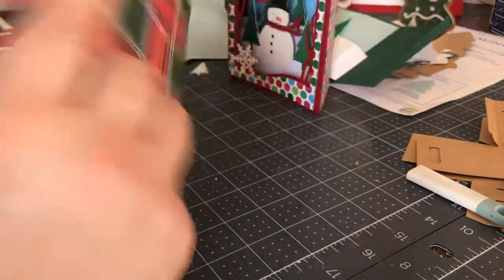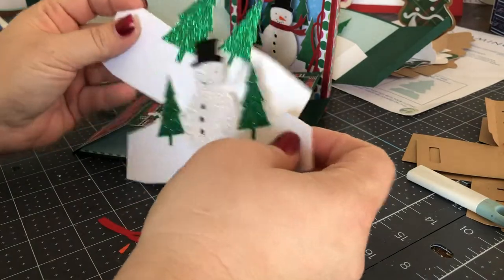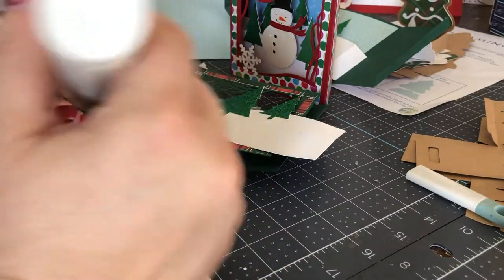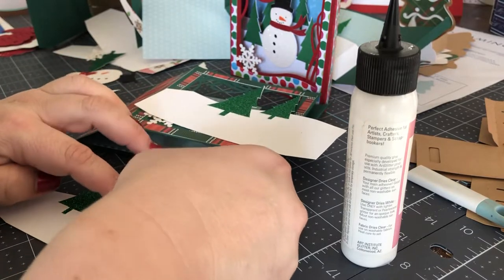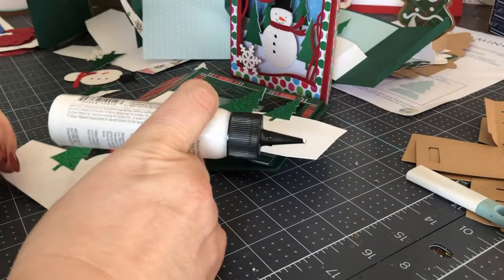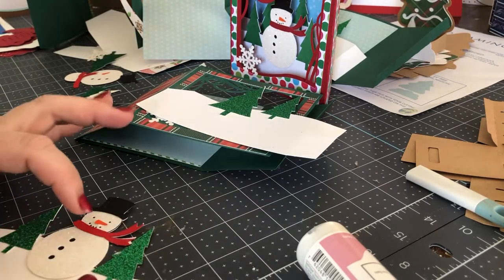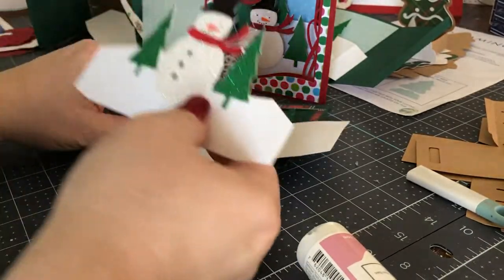I'm all set with the outside of the box, and now I'm going to focus on the inside. It has two inserts — one is of trees in the background, and the other is of our snowman in the front. You put together all of the different pieces to make up the scene, including his little scarf, his hat, and even his little tiny nose. Here is his little tiny nose — it is very small. What's amazing is how intricate and detailed the Cricut can cut things out, including this snowflake on the front and things like his tiny little nose.